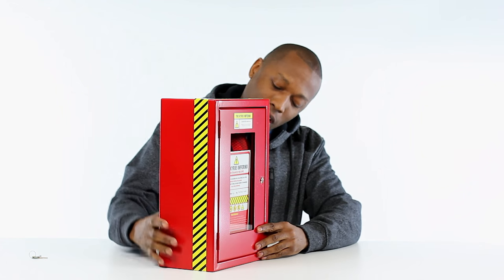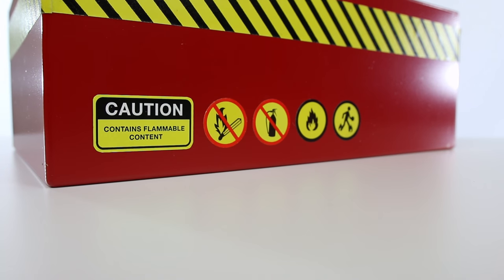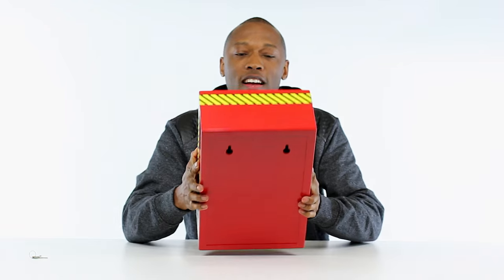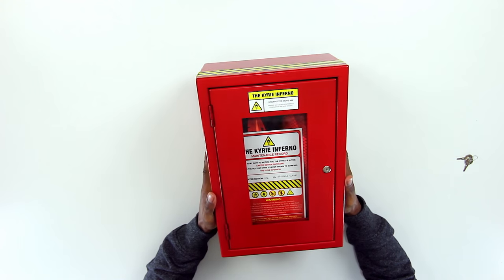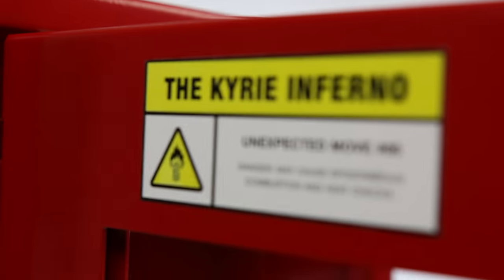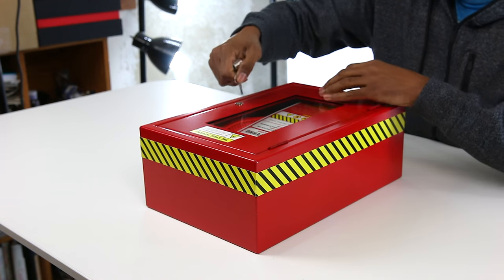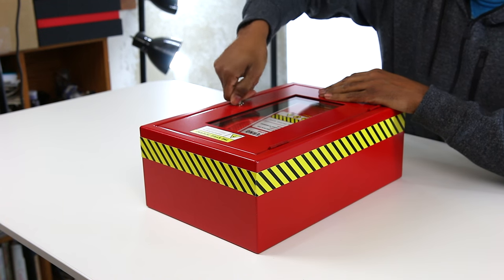It says 'contents flammable,' then it has like a match, a fire extinguisher, actual fire, and a person playing basketball running with their shoes on fire. It says 'Kyrie Inferno, unexpected move number 86, danger may cause spontaneous combustion and heat checks.' Very cool. So let's take the keys and take a look inside - hopefully these keys work. Yes they do! Oh my gosh, this is really heavy. Really well done, Nike.